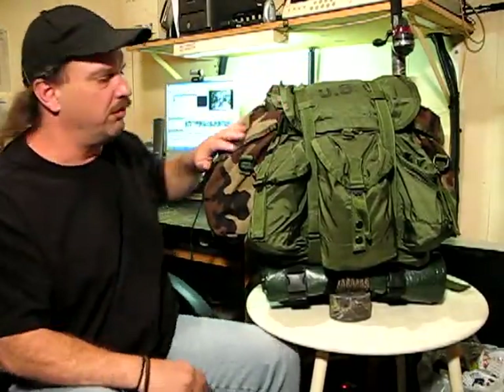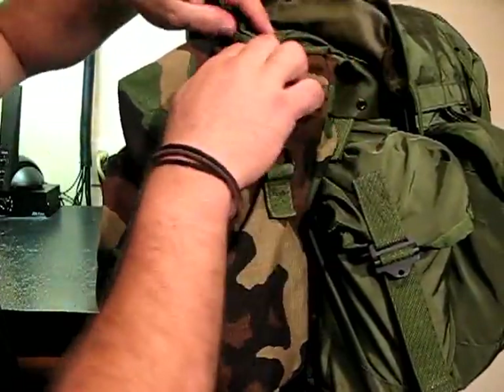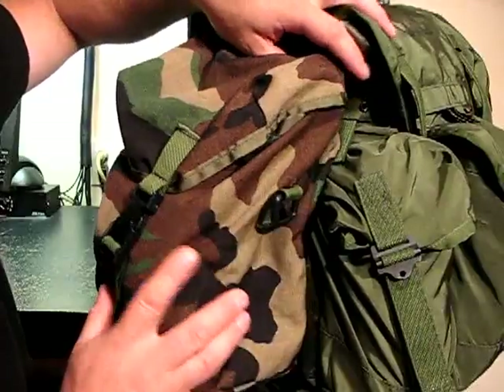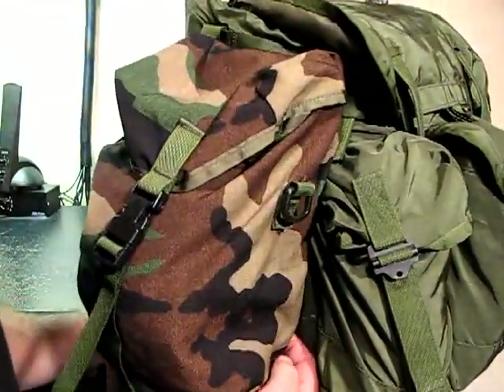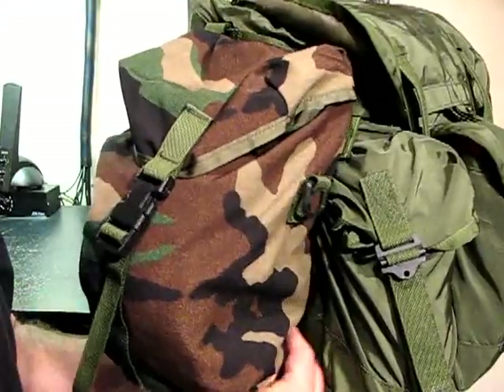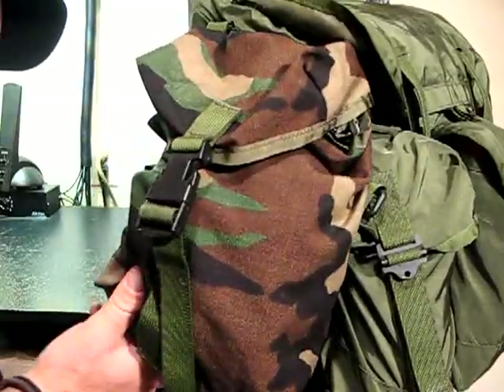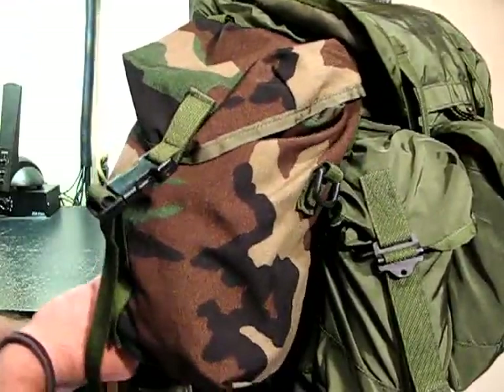Let's take a look at one real quick. The neat thing about the Alice Pack is it's got all these extra little hooks and hangers at the top you can strap stuff to. And the cool thing about these little MOLLE pouches is they've got a bunch of little straps on them that you can actually hook into all these extra added spaces on the Alice Pack.